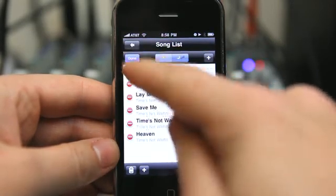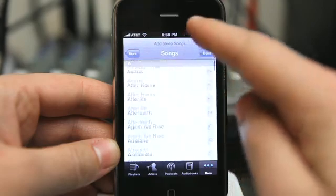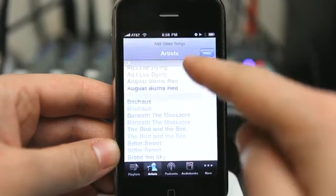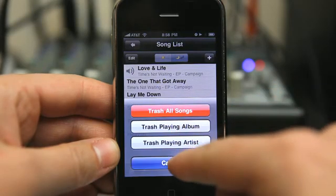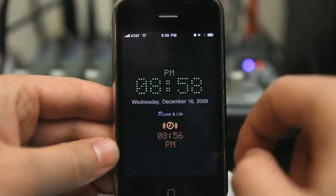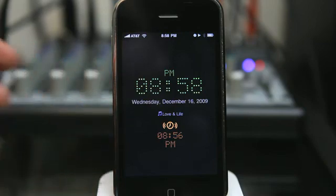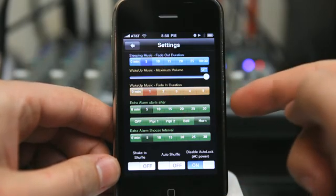I can easily edit my playlist by hitting edit, going and reordering songs, hit done. I can hit plus to add additional songs, and I can also trash my entire playlist, the album, just the artist, or just the item that is playing. Being able to set custom playlists for both falling asleep and waking up is a great feature. Being able to tap to snooze and having the volume just lower a certain percentage is also another great feature.